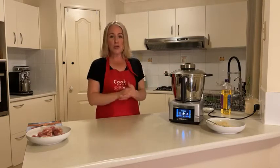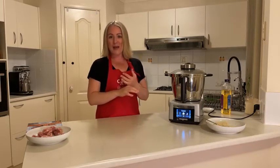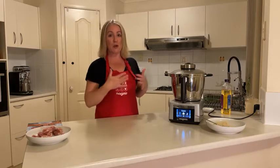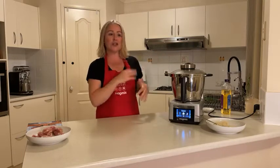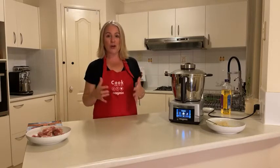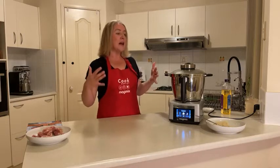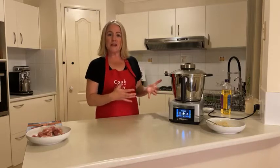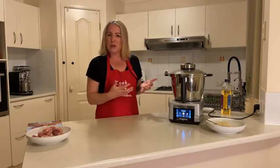She got out the Magimix, got out the food processor and the stainless steel bowl, watched the YouTube video — because all our Facebook Lives are popped onto YouTube — and went step by step. She made homemade mayonnaise completely from scratch, worked out how to put the machine together, and she'd never used it before. She then steamed and shredded the chicken, and it was perfect. I got home at eight o'clock starving and dinner was ready — a first for me!